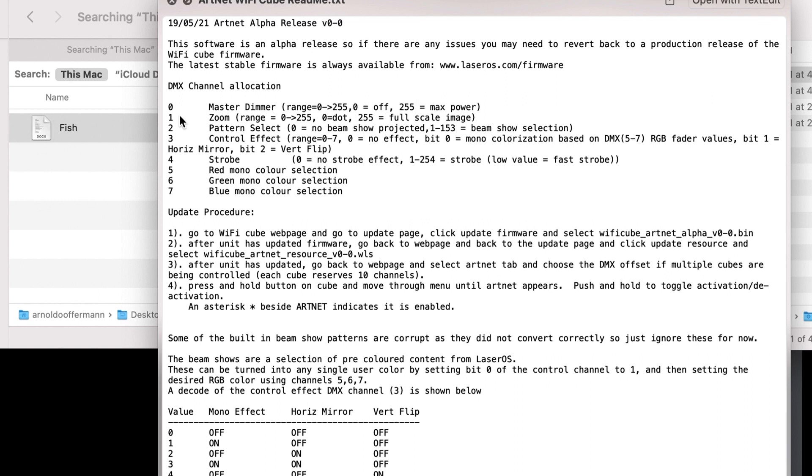Here's how the channels are allocated: address one is your master dimmer, then your zoom, then your pattern select, then your control effect, then strobe, red, green, and blue. The color effect means you can use the standard built-in colors that each pattern has, or you can make your own.